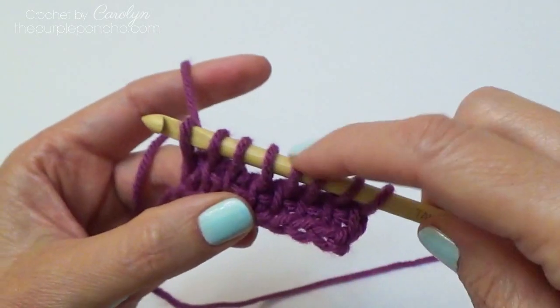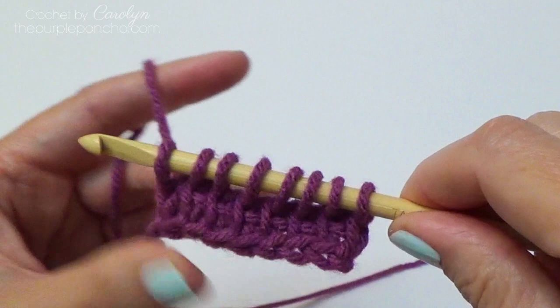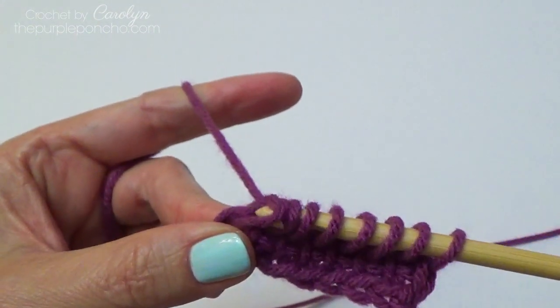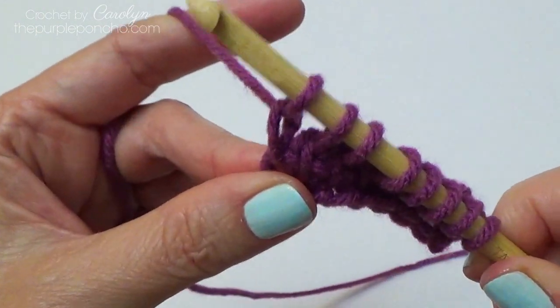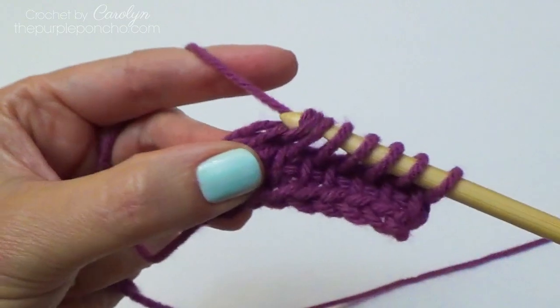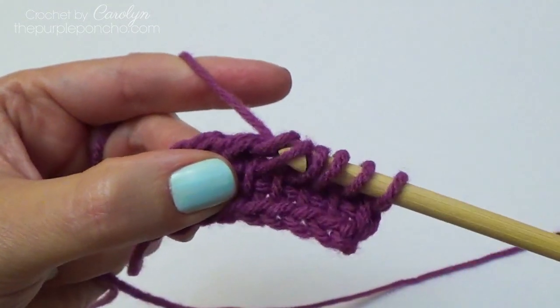So we should have eight stitches — yep, eight stitches. Return pass as normal: yarn over and pull through one, makes a chain, and yarn over and pull through two, all the way across.